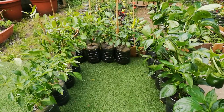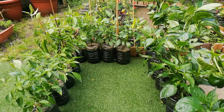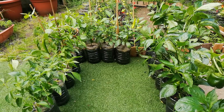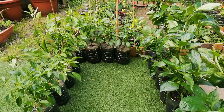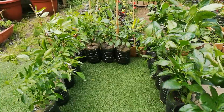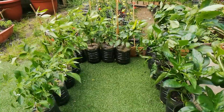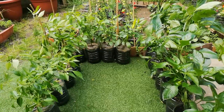Hello everyone, welcome back to my channel. It's been a long time since I made a video. I didn't have time because I had to do other work as well. But this is my garden now, and I've actually moved everything from my greenhouse outside because I had really bad fungus problems inside. So I just moved all of the cucumbers and peppers outside.